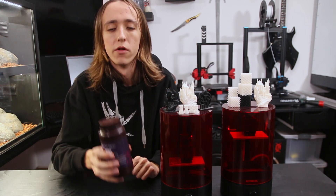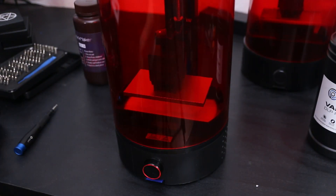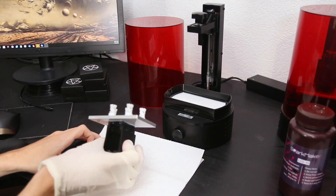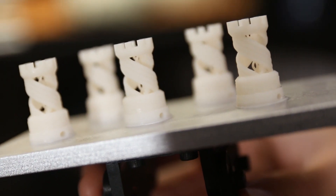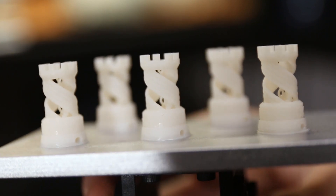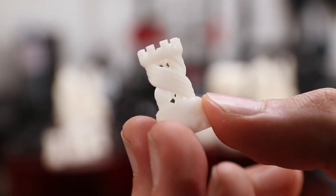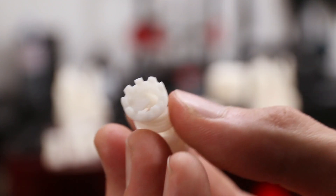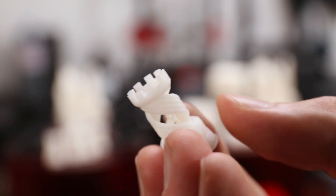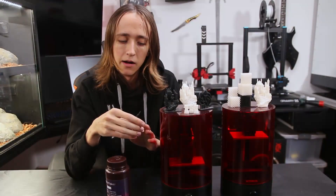Then I started doing some first test prints. I put some of the water washable resin in there and printed a couple of these little rock towers that just show off the resin's possibilities, and oh my god they just turned out beautiful right off the bat. I used a profile provided inside the slicing software and it just worked first try. Taking a detailed look at these rocks there's not much I could critique — all the features are printed and even the tiny little text is legible.